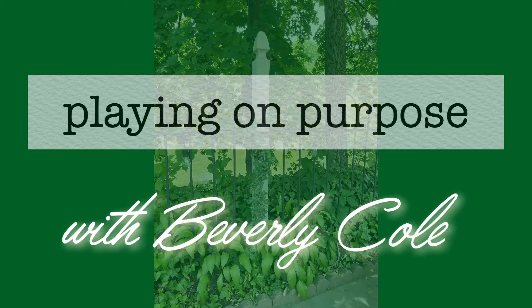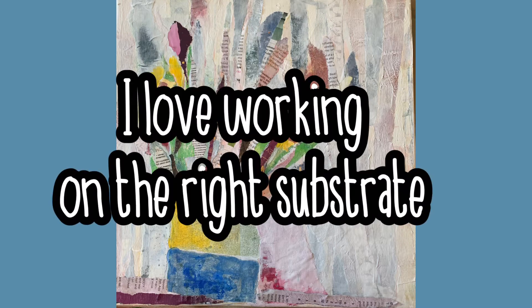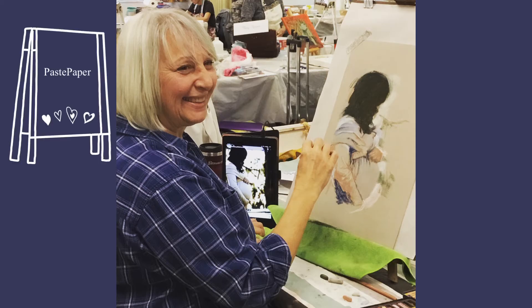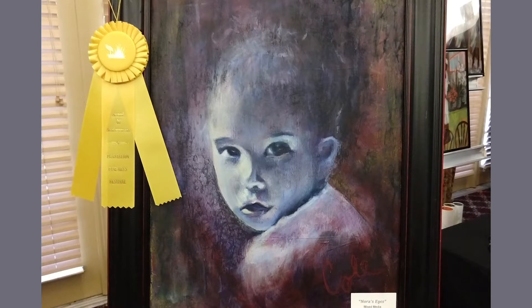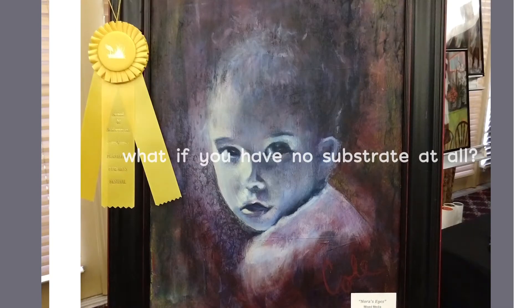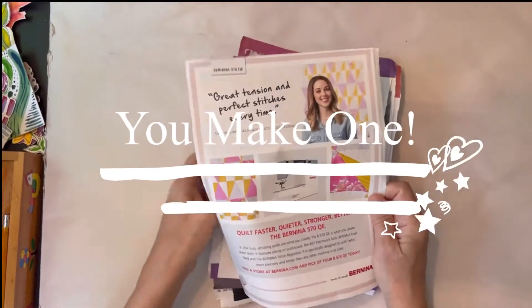Hi, it's Beverly Cole. Welcome to Playing on Purpose. I love to use the right substrate for whatever I'm doing — pastel paper for pastels, or maybe canvas for mixed media or acrylic painting. But here I am in my RV when I really don't have any kind of a substrate, so I'm going to make one.